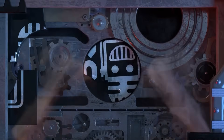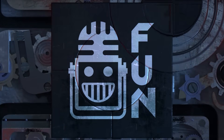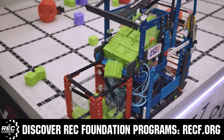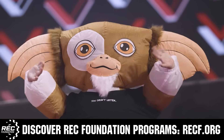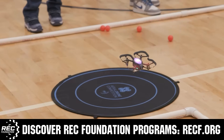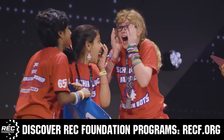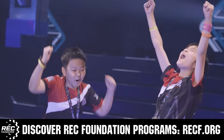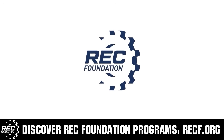This video is brought to you by viewers like you and also in partnership with the following. The Robotics Education and Competition Foundation provides fantastic programs for students from elementary school all the way through college. These include VEX, aerial drone competition, online challenges, JROTC, drill-powered, scholarships, certifications, and so much more. To discover these exciting opportunities, visit RECF.org and get connected.